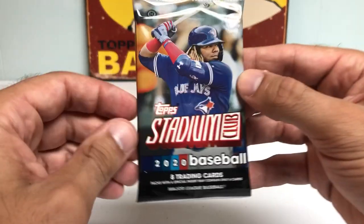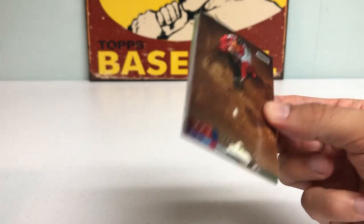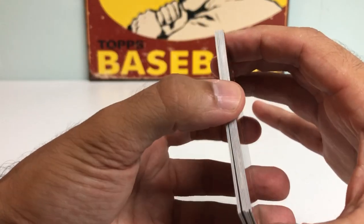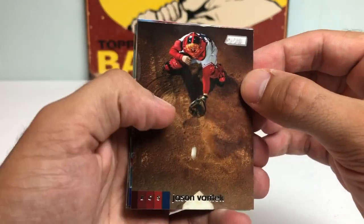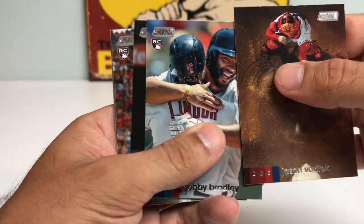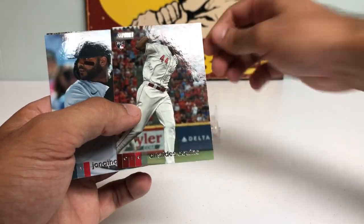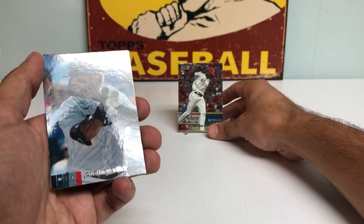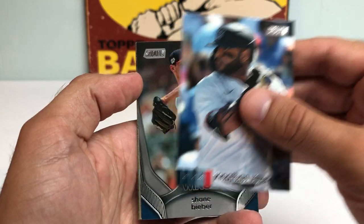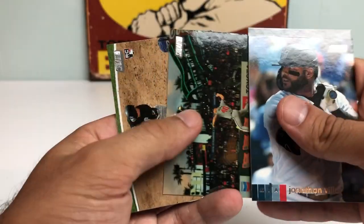Let's get to the packs. Got Vladdy Guerrero on the cover — eight trading cards per pack. I didn't open any 2018 or 2019 Stadium Club, but I really wanted to. The prices just went up and I didn't pull the trigger. Just really cool photographs. We got an Aristides Aquino. They also have Topps Stadium Club Chrome cards, which is actually really cool. And here's a Shane Bieber — probably the front runner for the Cy Young.